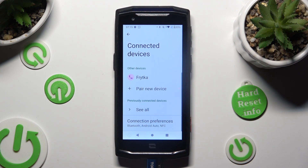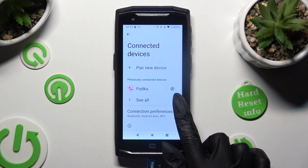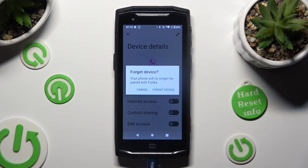As you can see, my devices were successfully connected. If you want to disconnect them, select the gear icon next to the connected device, click on Forget next to Connect, and confirm your choice in the pop-up.